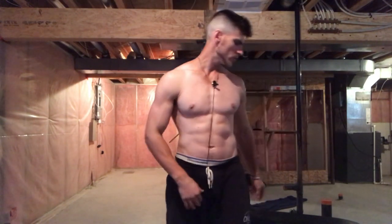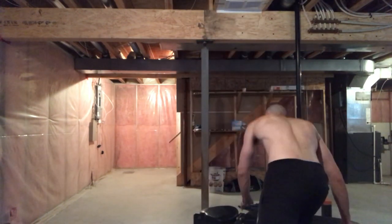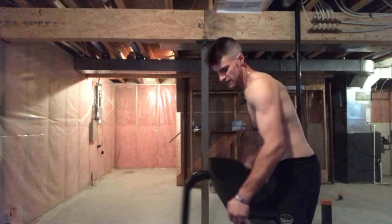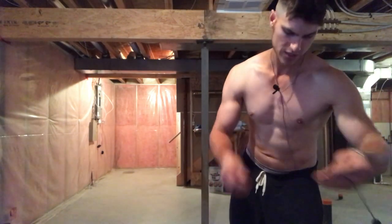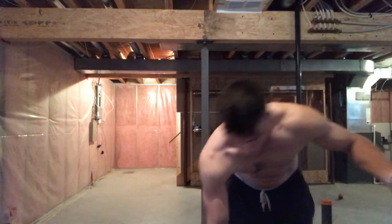Today I'm going to show you guys an at-home back workout that you can do with just dumbbells. Before we begin, please subscribe to my channel if you haven't already. Also, if you're interested in online personal training or buying some fitness gear on Amazon, have a look at my description box. The workout we'll be doing includes quite a few exercises, and I'll tell you what muscle group each one hits for your back.